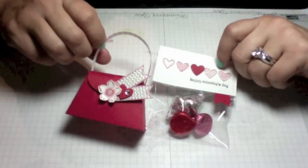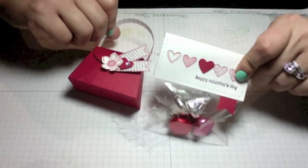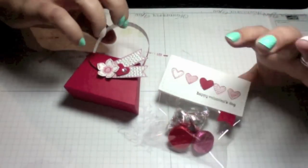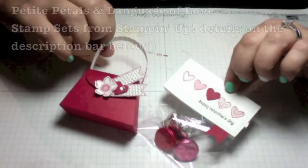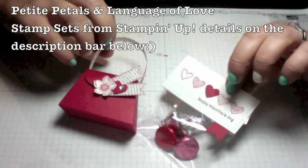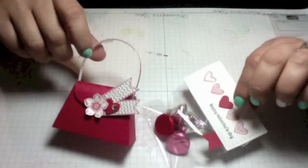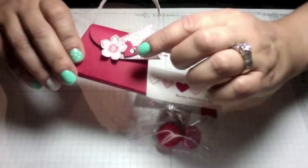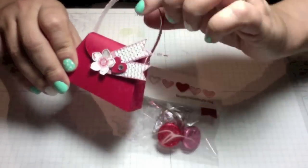Hello everyone, this is Norma, welcome to another video. Today I'm going to show you how to make a quick treat bag for a class, a co-worker, or anyone if you're in a pinch and need something to create fairly quickly. I'm going to be using two stamp sets: the Petite Petal stamp set and the Language of Love stamp set, and I'm going to create two treat bags — one with a flower and one with a banner.